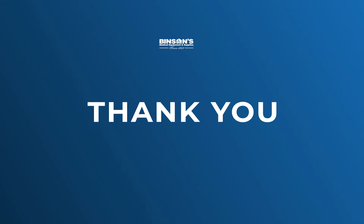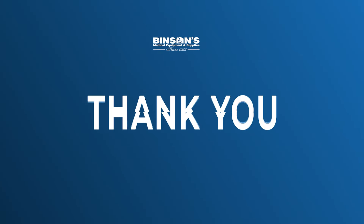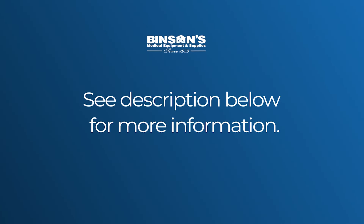Thank you for choosing BINSON's medical equipment and supplies. For detailed information about each individual unit, please check the links in the video description below.